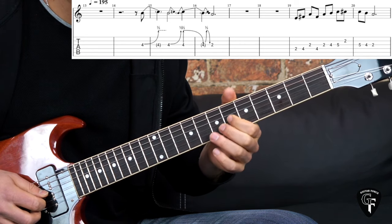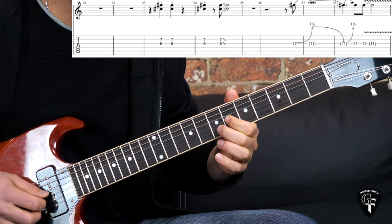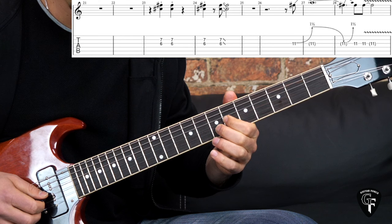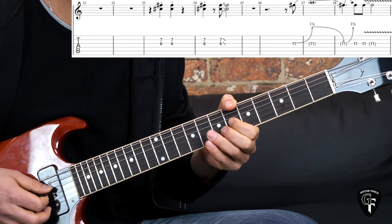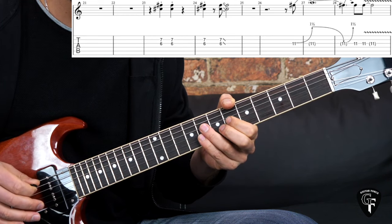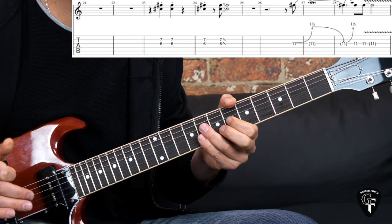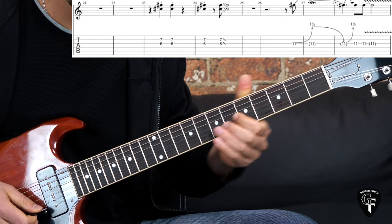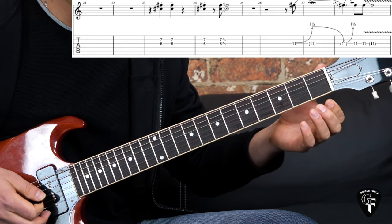Then the next phrase: a double stop on the 6th fret of the G and 7th fret on the B string, with a staccato feel - meaning you just hit the note and don't let it ring out, with a little rest in between. So four times in a specific rhythm, and then the last one you slide out.